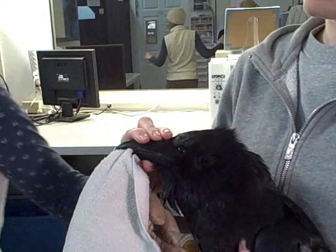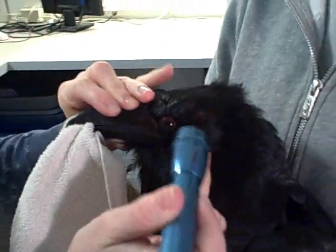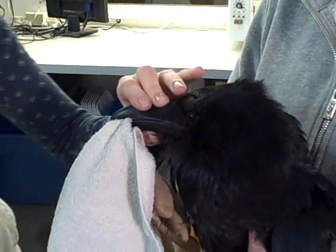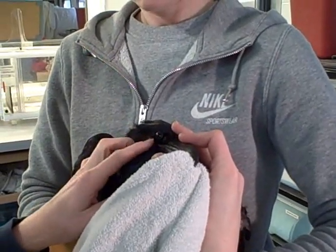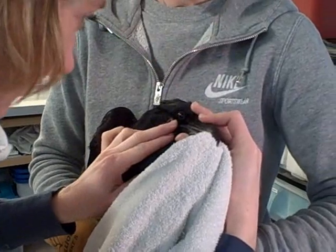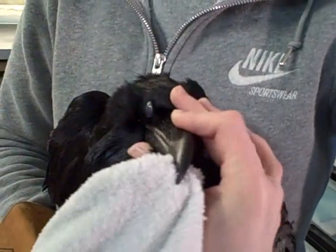Then we check the eyes. I'm just checking for a response in the pupil and looking for any signs of blood. His eye looks fine. I'll do the same to the other side. Eyes look good.